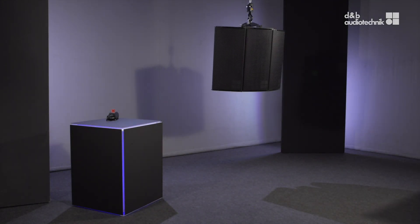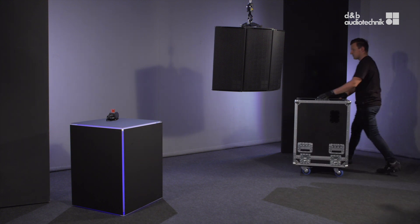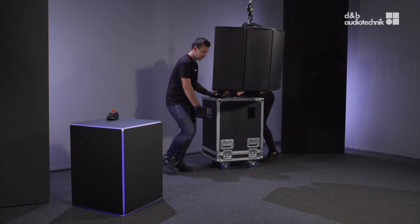Welcome back to the A-Series rigging videos. In this video, we'll show you the derigging procedure for a horizontal array.